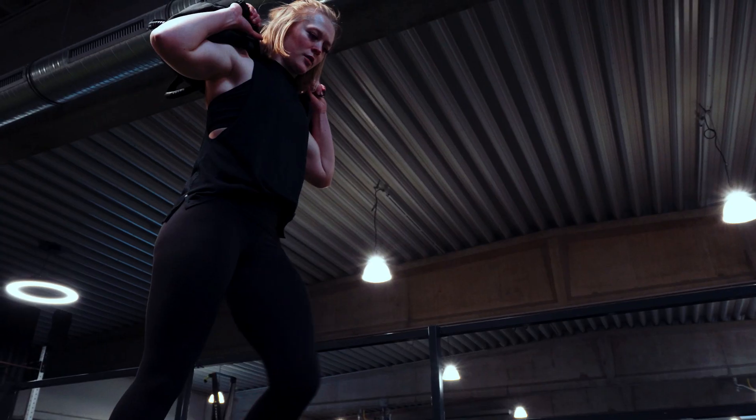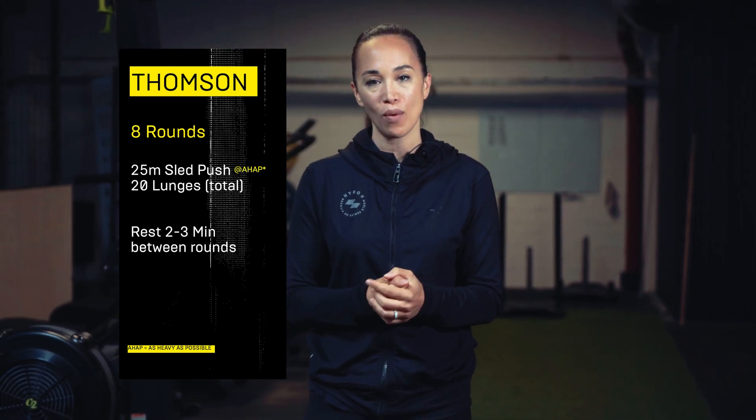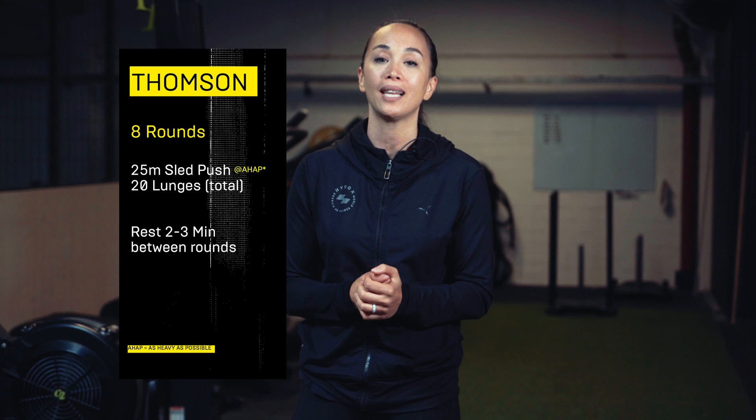Hello and welcome back to the Hydrox workout of the week. Today's workout is Thompson. Thompson only consists of two movements and focuses solely on the sled push and your legs. Thompson consists of eight rounds of 25 meter sled push as heavy as possible, followed by 20 lunges.